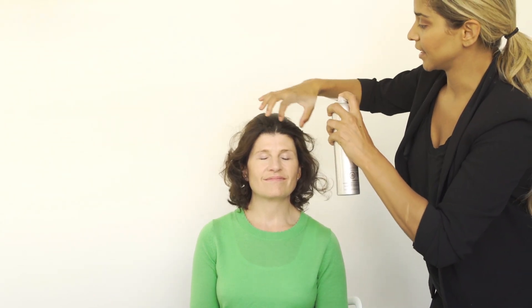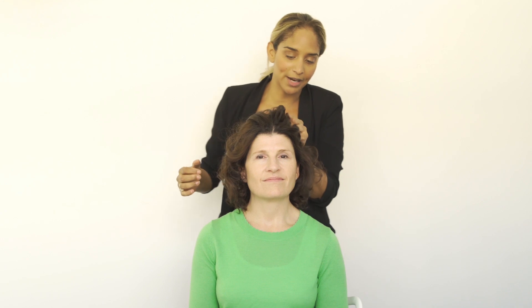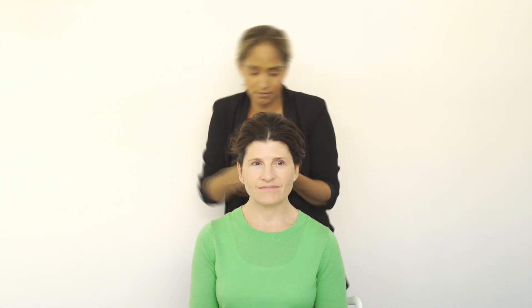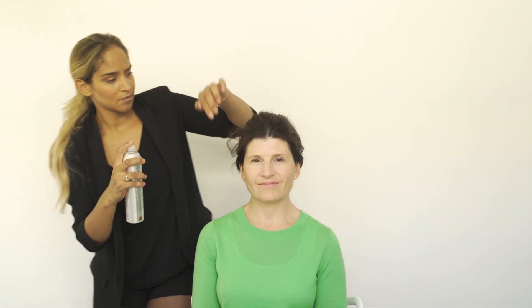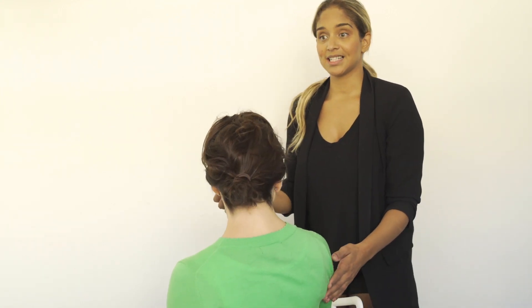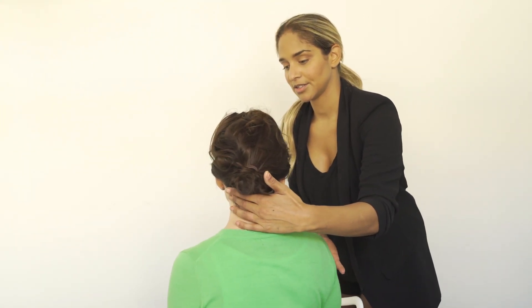Creating a nice soft updo, I'm actually going to put it into a lower bun. I want everything to be nice and soft and kind of piecey, so I put my fingers in while spraying so that it keeps that pieciness. It really is just playing with the pieces. We've put it back in a nice little bun — a bit of a messy bun, very nice and elegant.